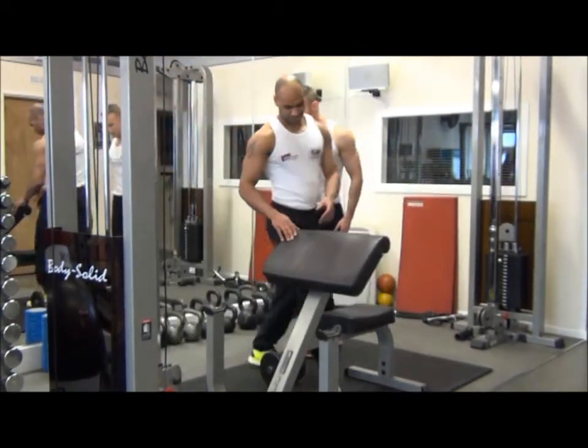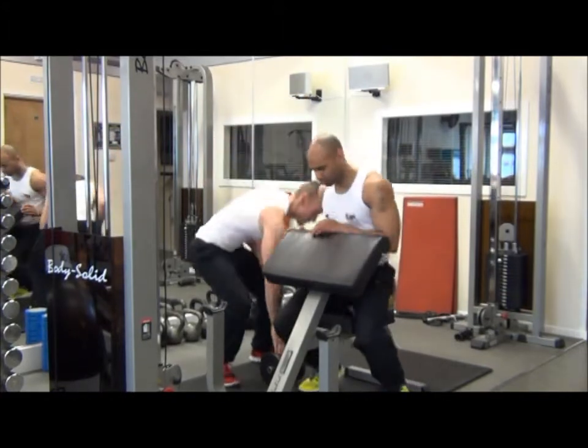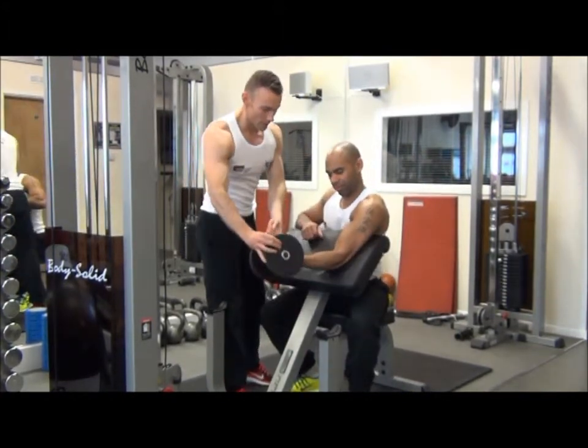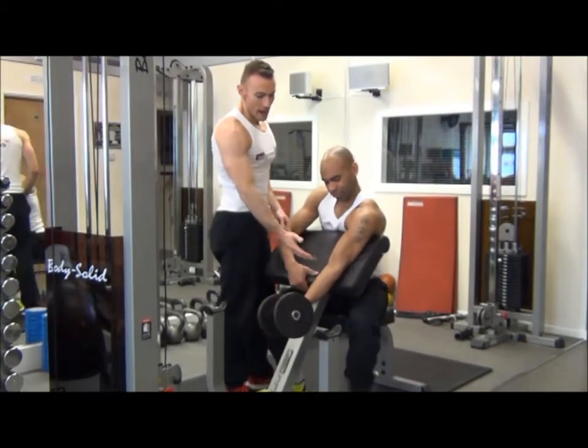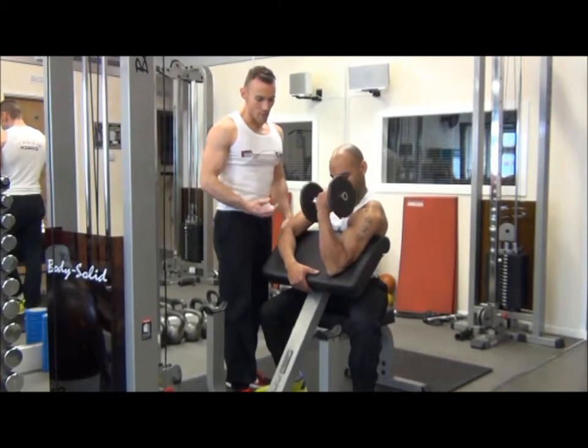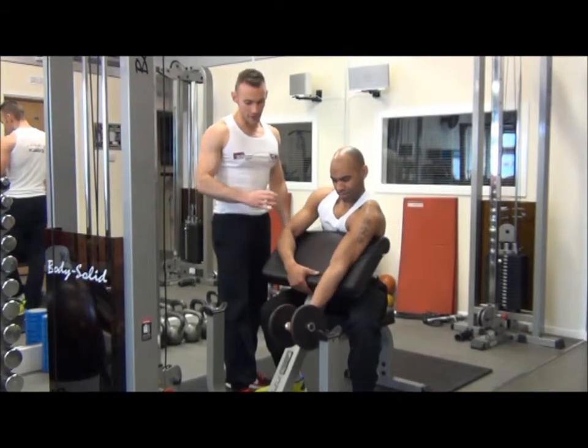So Jamie, if you'd like to go for me — we'll start on the left arm. We've got the hand, elbow and shoulder in alignment, and we're going to breathe out on the effort. We're going to get the forearm to touch the bicep.